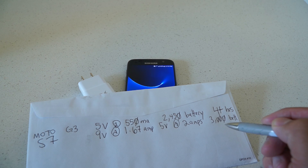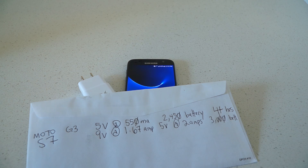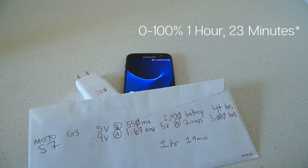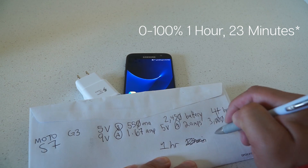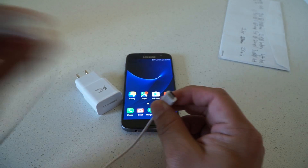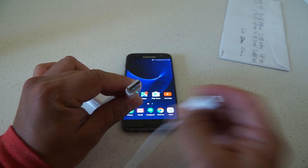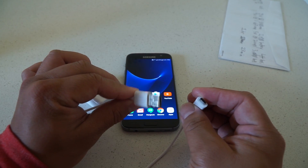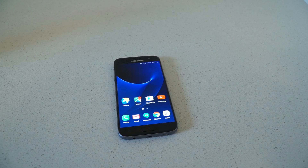With a 3000 mAh battery, the S7 charges from 0 to 100% in about 1 hour and 23 minutes. This uses a micro USB cable to charge, while the other end uses a legacy USB Type-A connector — your standard USB plug. That kind of time is a huge difference in charging times when you compare it to the 3rd Gen Moto G.